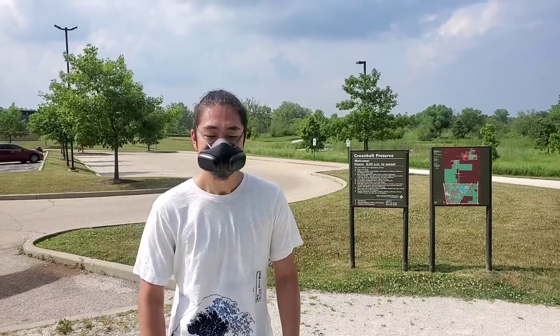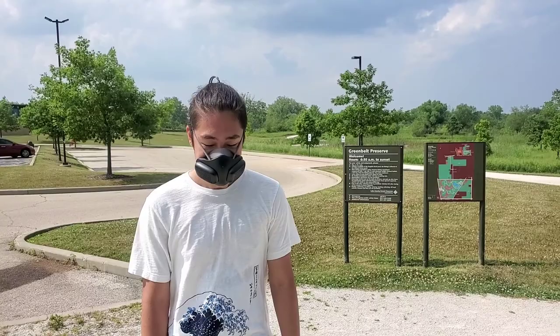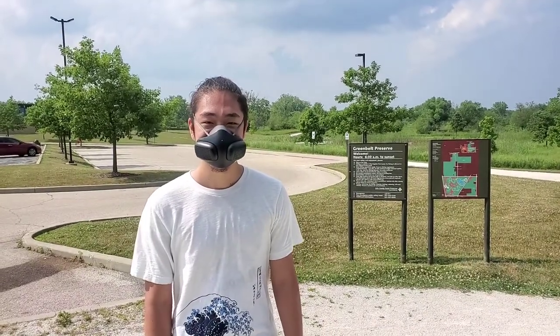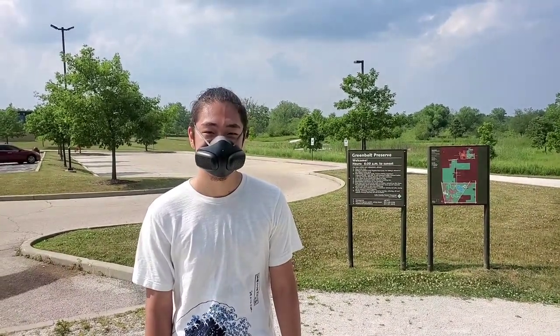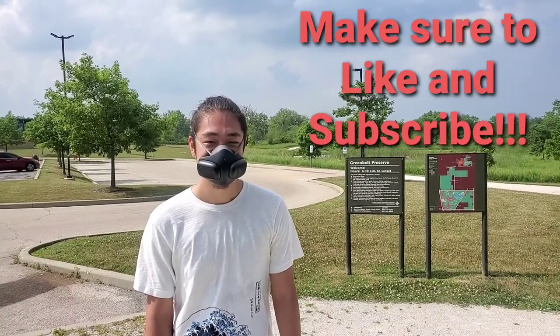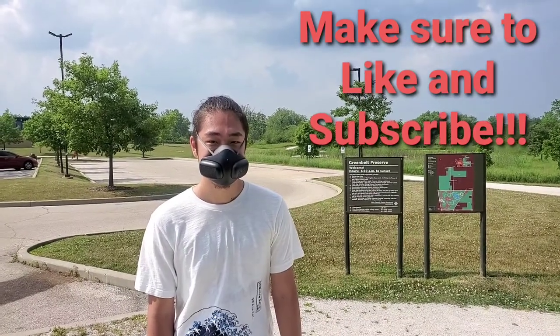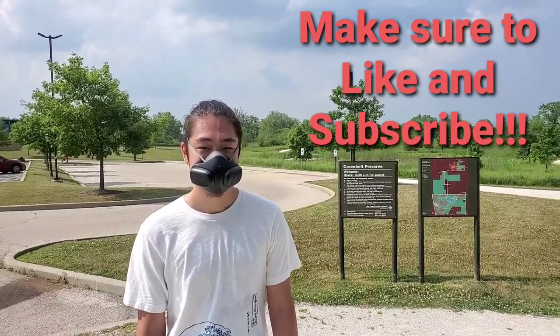Thank you Cameron for coming on to the video channel and for your opinion, and for trying the Atmo Blue out. We're going to actually see Cameron on another video. It's going to be a quick part for him because of his voice — we're going to record how he sounds with and without the mask, and it'll be in that video too.